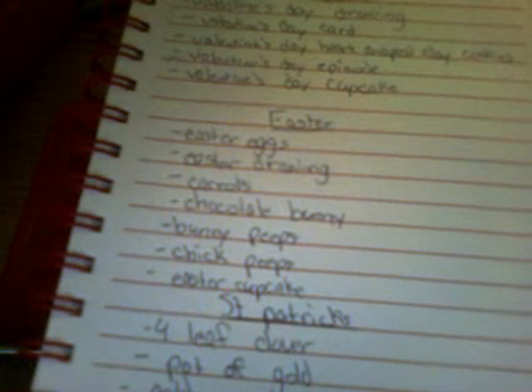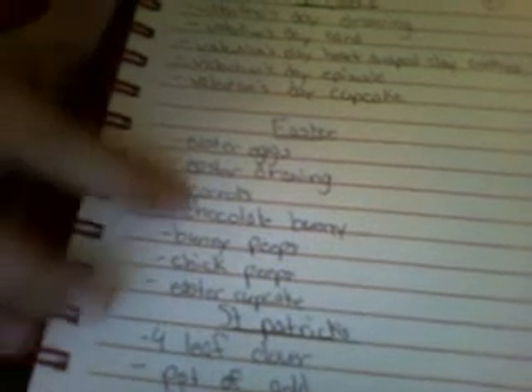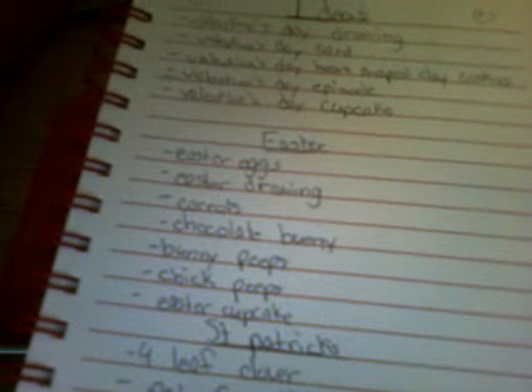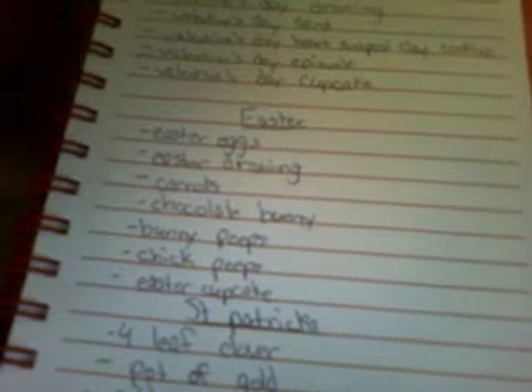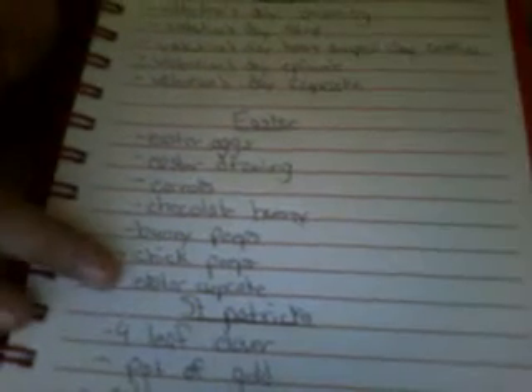I think leaving carrots will attract the Easter bunny to come and give me more things. Then there is a chocolate bunny — I'll make a brown bunny out of clay, pretty simple. These two are my favorite Easter sweets: bunny Peeps and chick Peeps. They're really good and I love them a lot, so I think that's going to be one of the main things. Next I have an Easter cupcake, because each of these three holidays has a cupcake themed to that holiday.